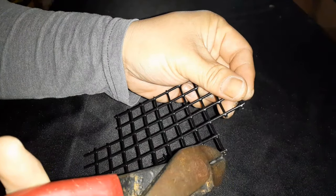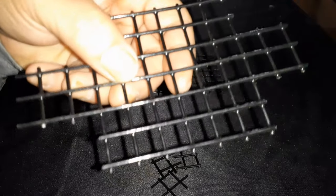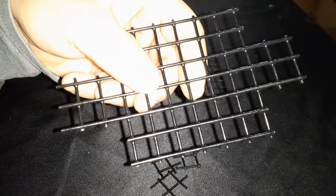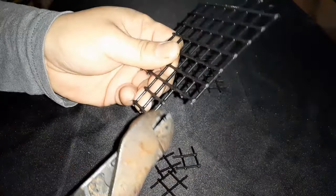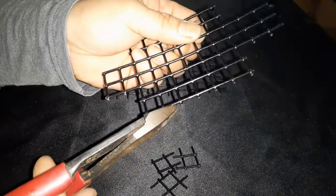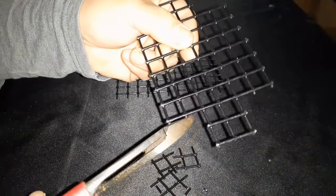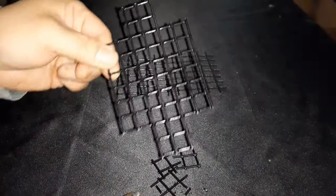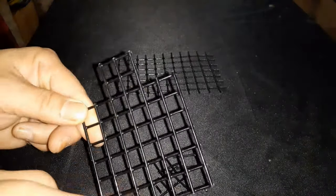After cutting the corners, I trim as close to the edge as possible so these spikes are not sticking out and poking. You want to get as close as possible and trim those down, doing that all the way around. After trimming all the excess edges, you end up with your cut piece.